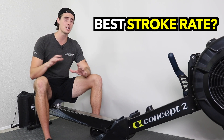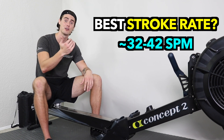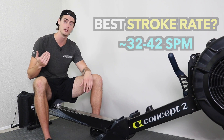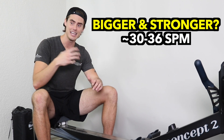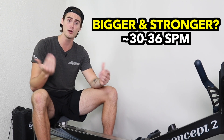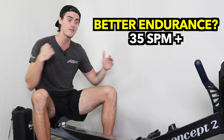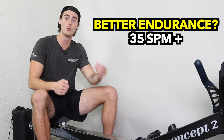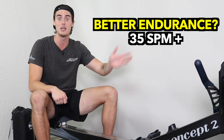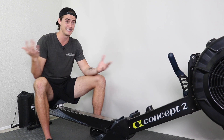As far as the ideal stroke rate goes, it's going to be a little different for everyone. Looking at the pros, they tend to keep it in the mid-30s to high 30s, maybe even low 40s strokes per minute. I recommend keeping your strokes per minute over 30 at least. If you're really strong but your aerobic fitness is weaker, you'll do better on the lower end — low 30s to mid-30s. If you're great at aerobic endurance but strength is a weakness, focus more on mid-30s to low 40s. Hop on the rower and try it out to see what works for you.